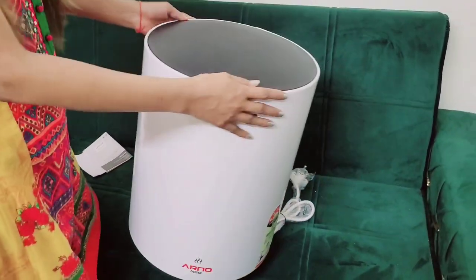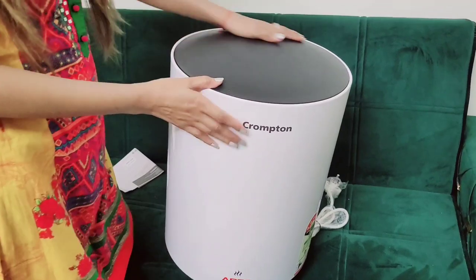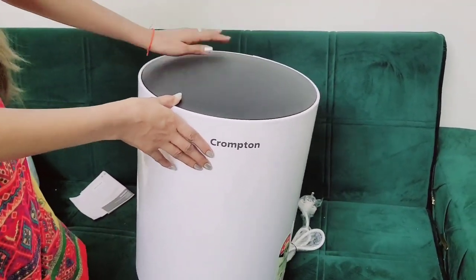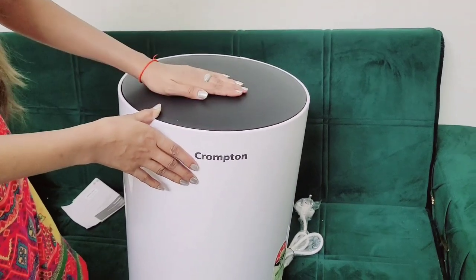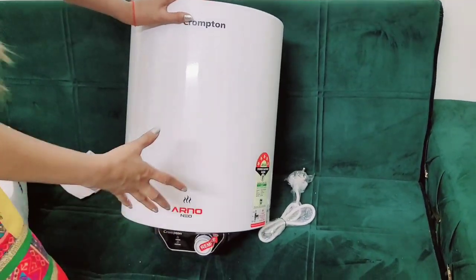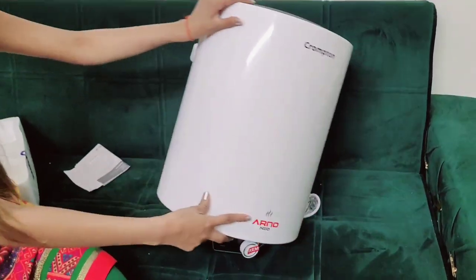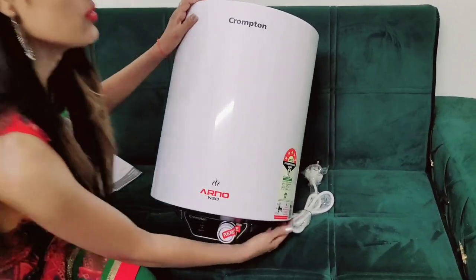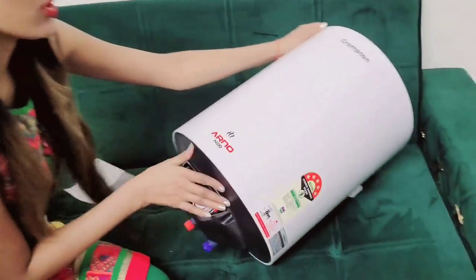Wow! This is so good. You can see how good it is. Look at this — this is a matte type finish. This is a bold shape. You can see this look.